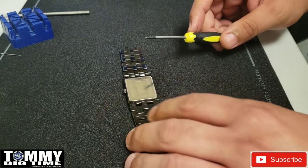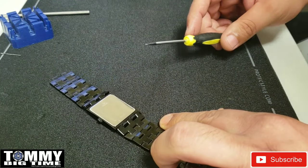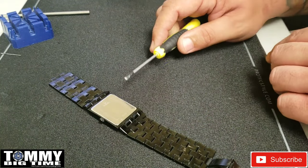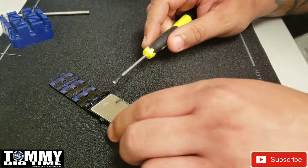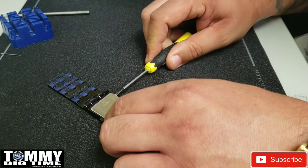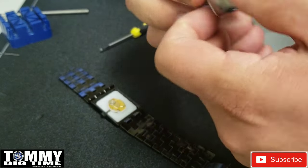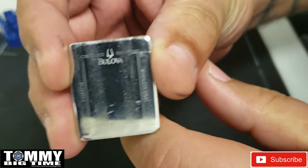I forgot my case back removing tool at home, so I'm hoping a handy dandy tiny screwdriver will open this bad boy up. And yes it did — that was actually rather easy. And here's the case back.